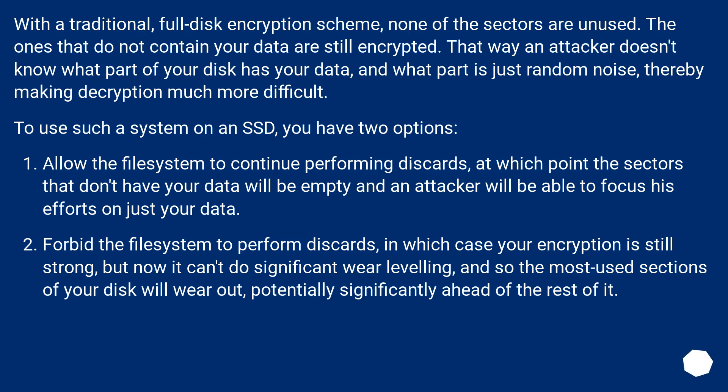To use such a system on an SSD you have two options. You can allow the file system to continue performing discards, at which point sectors without your data will be empty and an attacker will be able to focus efforts on just your data. Alternatively, you can forbid the file system from performing discards, in which case encryption remains strong but wear leveling is impaired — the most used sections of your disk will wear out potentially significantly ahead of the rest.